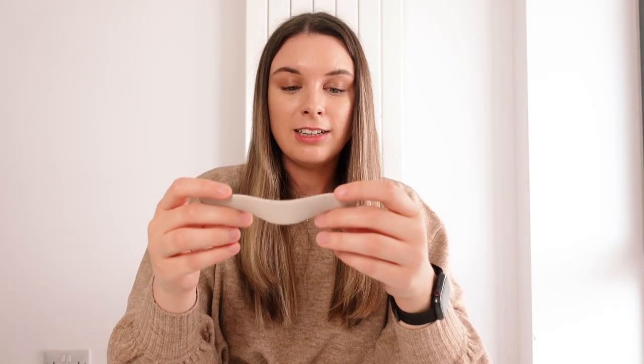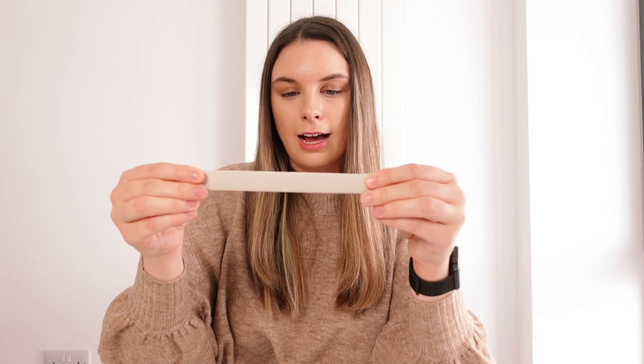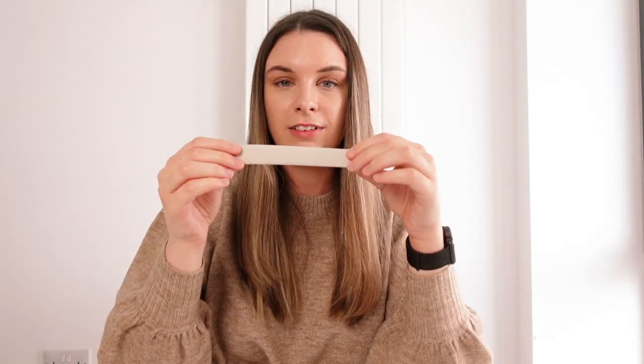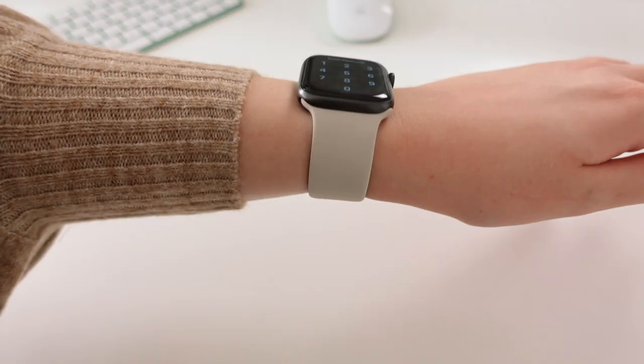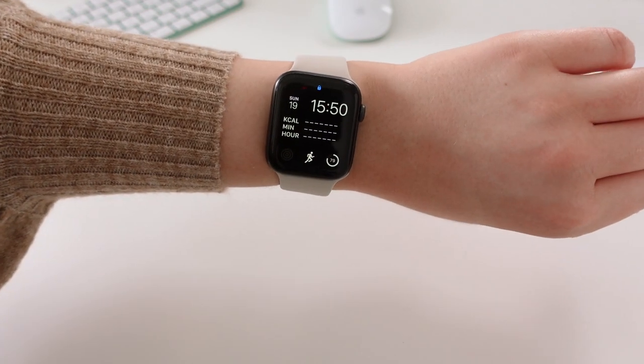In terms of the quality, I really like the way this feels. I did get this in a size 7 and I used the size measurements on the Apple website to try and figure out my size, and I know that it does stretch, so I think this might actually be a really perfect size for me. Let's try it on. Here's what the Starlight Solo Loop watch strap looks like on with the Space Grey Apple Watch Series 5.